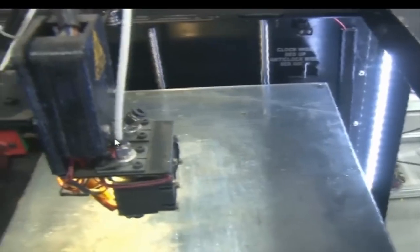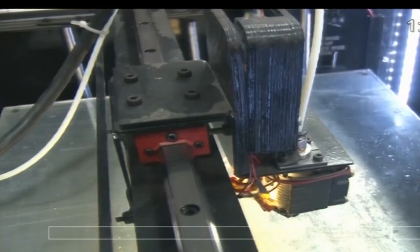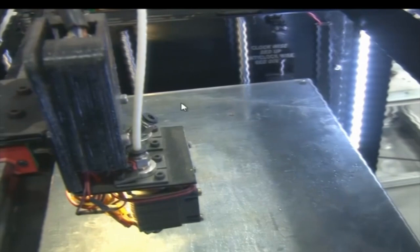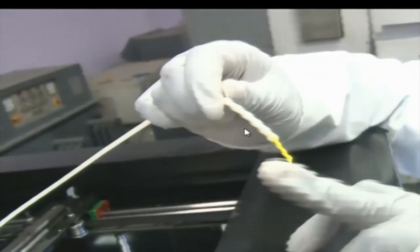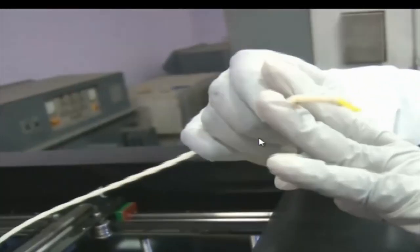Let us see how to load and unload the filament. This black portion is a PU connector, which can be screwed in and out. We have unscrewed it. The PU connector matches the size of the tube exactly. These are our rollers. We are unloading the filament now.